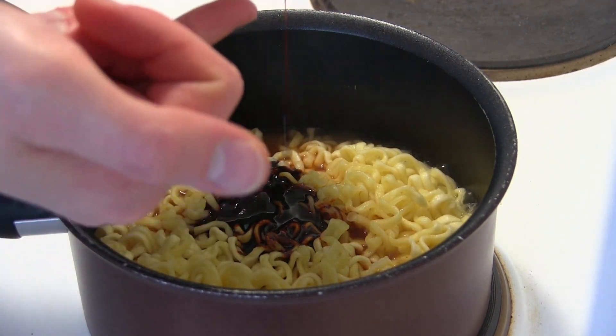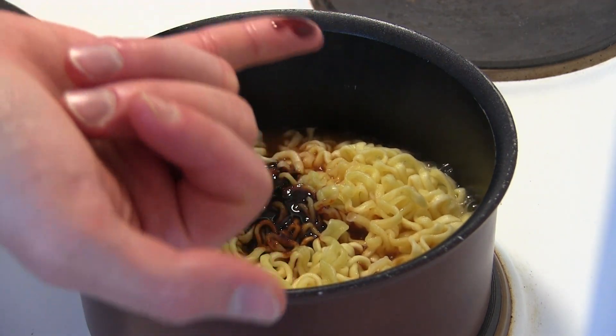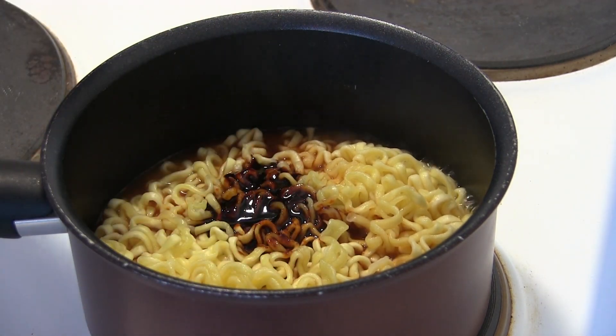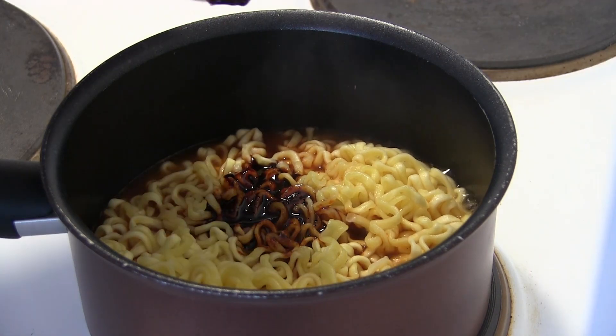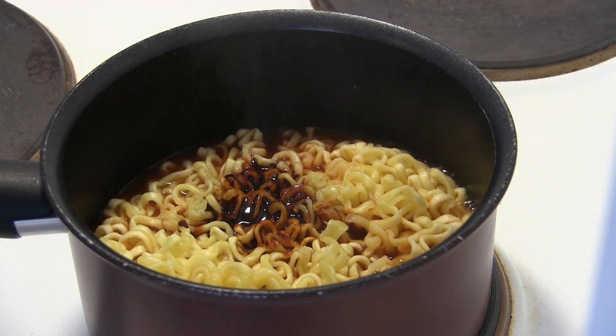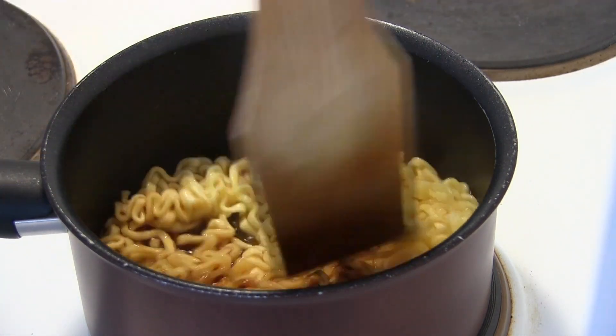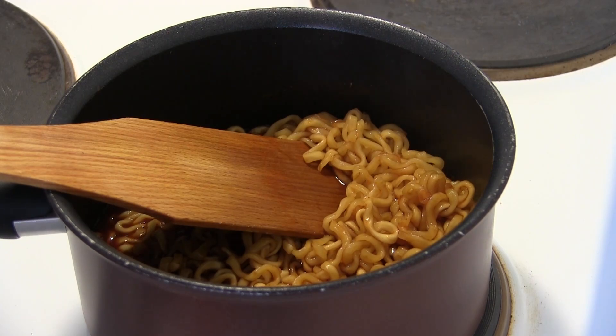Let's take a small sample here, like we used to do with the Bull Duck noodles. Okay, small sample. That's hot — that's really hot. And now we stir fry it.